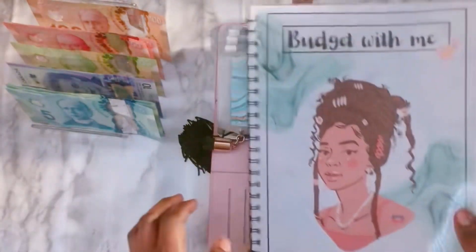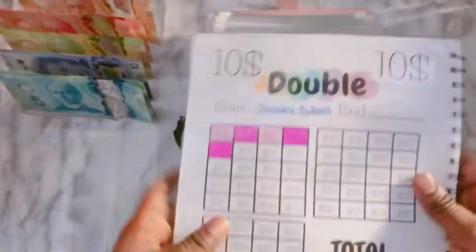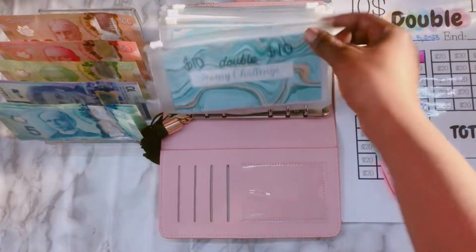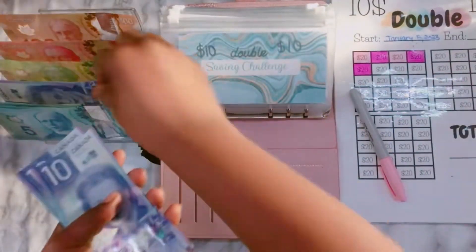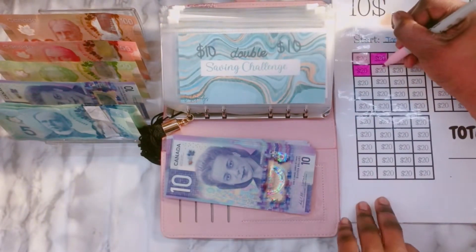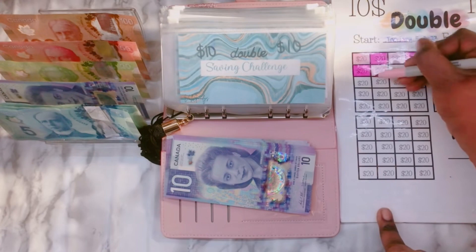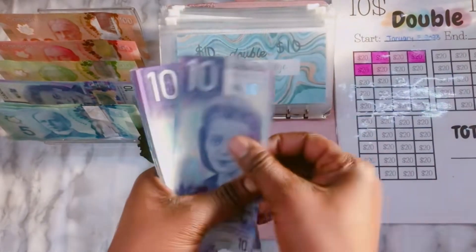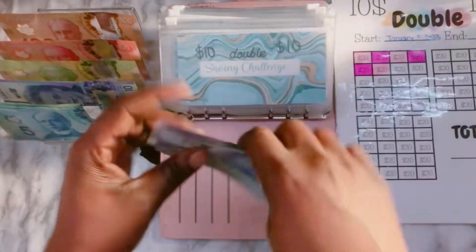So we can start with one of my challenges. It's gonna be the 10 double 10 challenge. We will put $20 — it's called a 10 double 10, so instead of putting $20, you just get 10 to 10 bills. So we have $120.